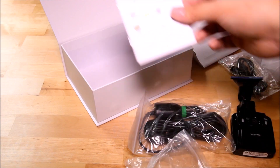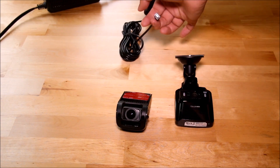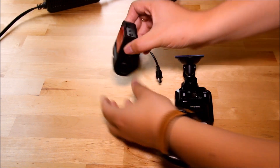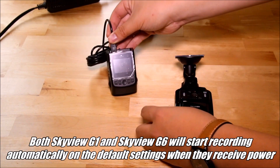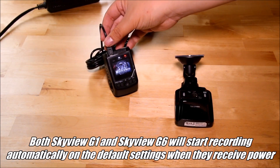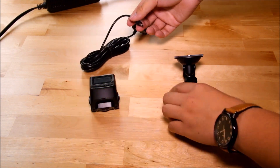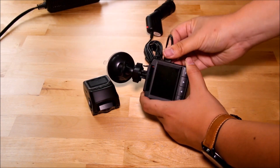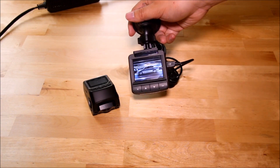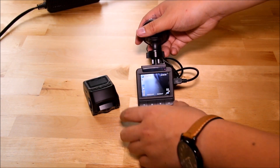Both cameras are super straightforward to use — all you need to do is plug the cigarette jack adapter into your car's power outlet, then plug the cable into your camera and it's good to go. For the G6, the power cable plugs in on the back and it lights up, taking about five seconds to start. The G1 has the power cable input on the right side with an indicator light on the back, and it starts up in about the same time. They basically use the same interface.